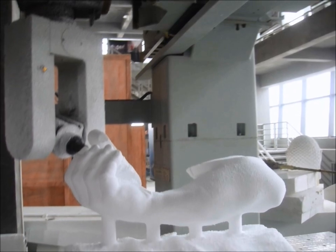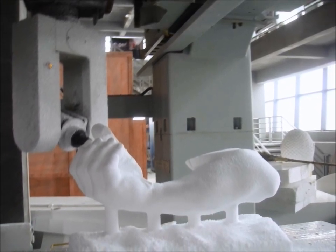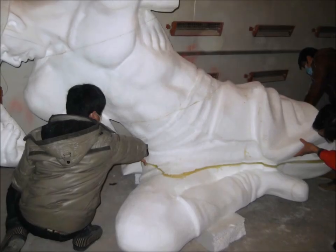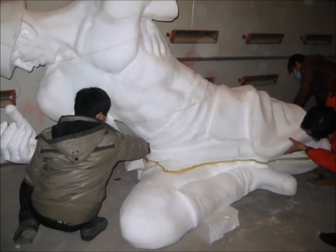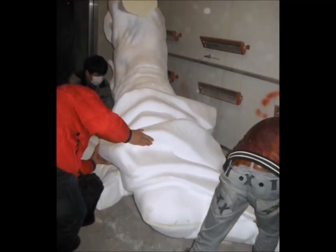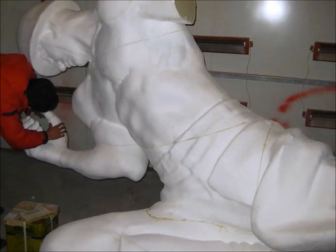We use a 5-axis CNC milling router to make the pattern of the sculpture. It takes around 10 working days to make the pattern. The pattern is milled as individual parts of the figure, so we need to assemble and do finishing on it.